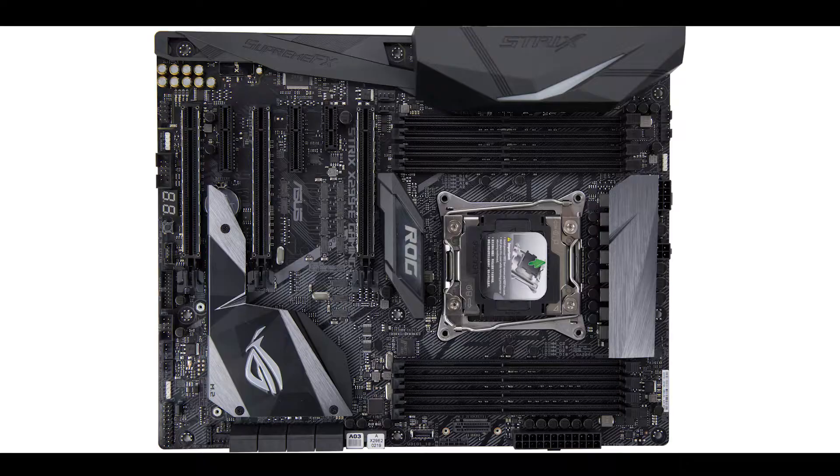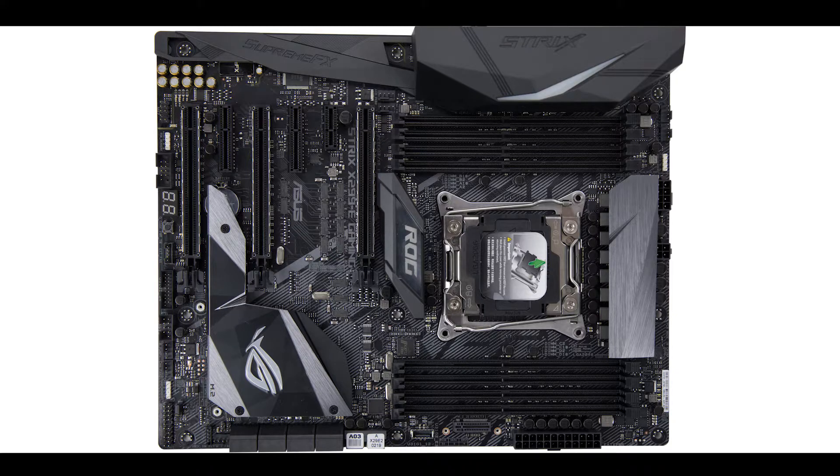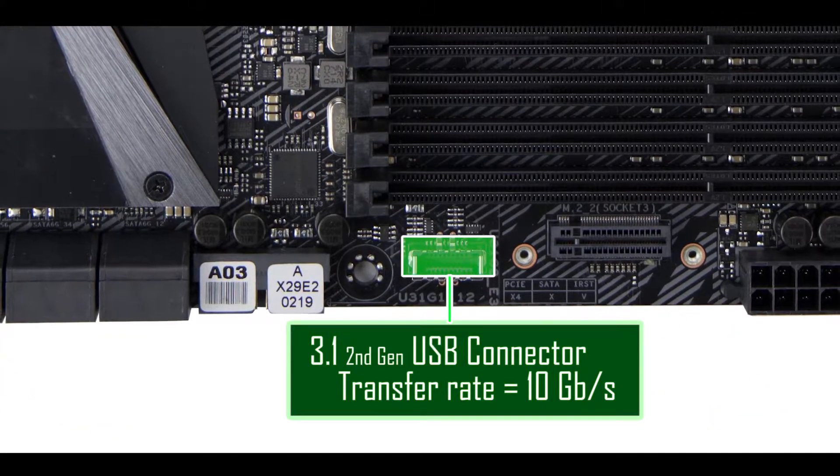For onboard connectors, nothing groundbreaking — we have a USB 2.0 connector, a couple of USB 3.1 Gen 1 connectors, and a USB 3.1 Gen 2 front panel connector, which is a nice touch on a board like this, giving you 10 Gbps transfer speeds.